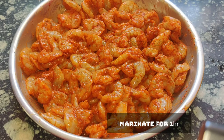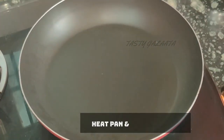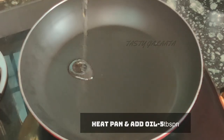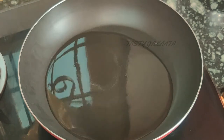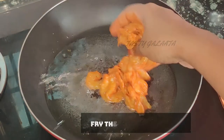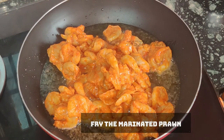We are going to fry it very well. We are going to heat a pan and add 5 tbsp oil. We are going to use coconut oil or any oil.